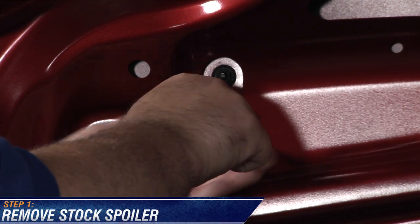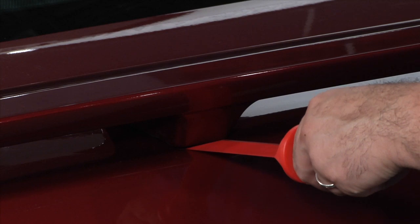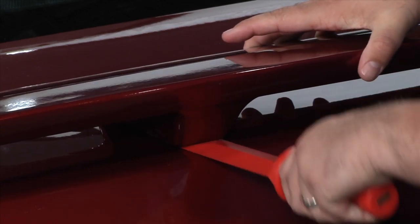Use a 10mm socket to remove the factory nuts holding your spoiler. Then use a plastic putty knife or something of the same type of material to ensure that you don't damage your car's paint.